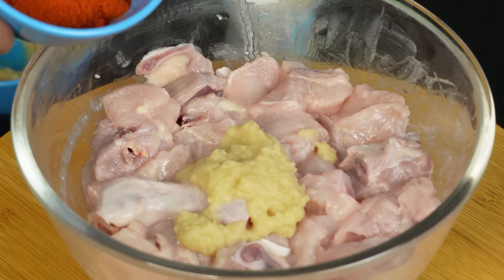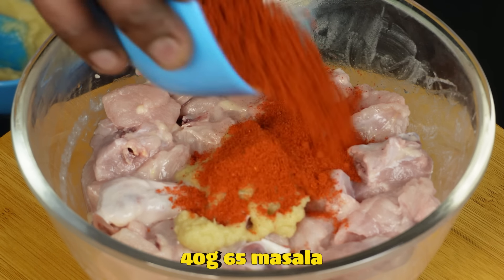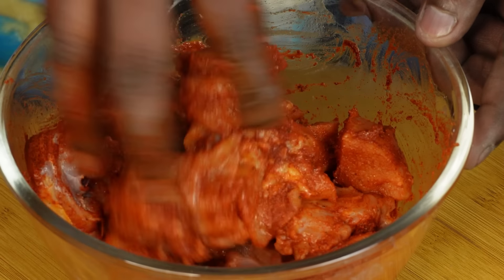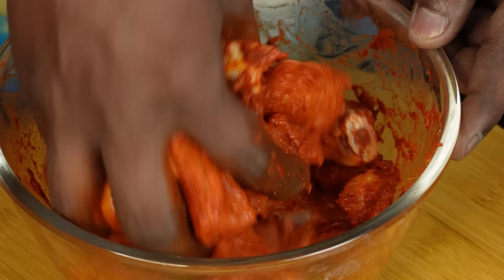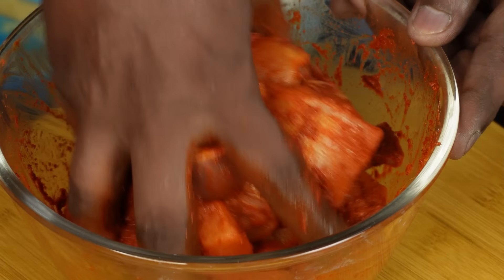Add the 65 masala. Add 50 grams of batter, 40 grams, then add more 65 masala. Add 60 grams of batter. Add a lemon. Add 60 grams and 95 grams of batter, and add a lemon as well.